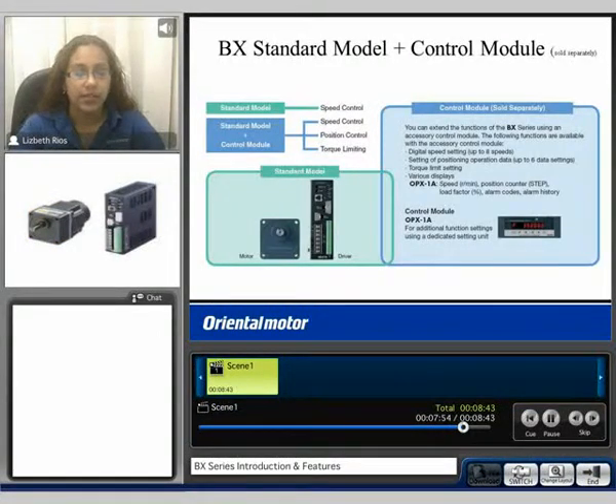The BX Series is available as a standard model for speed control capability, with a motor and driver package. Or we offer the standard model with the control module, the OPX-1A, sold separately, giving you the ability for speed control, position control, and torque limiting.